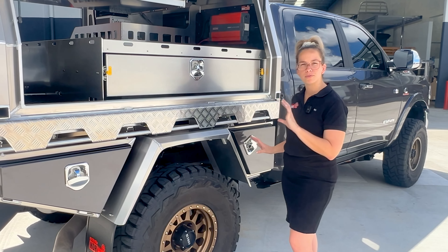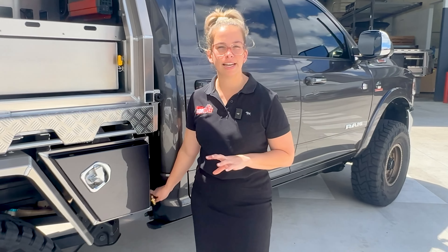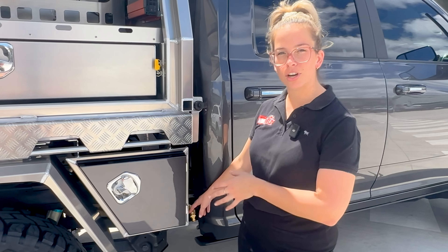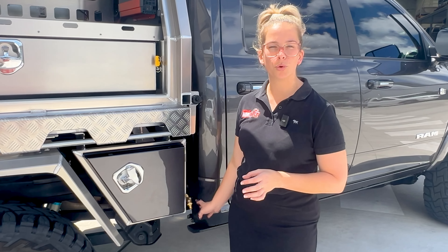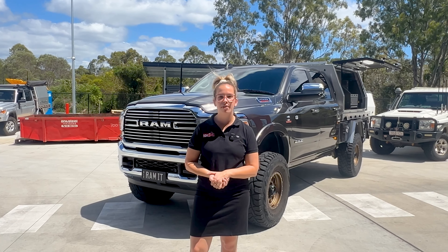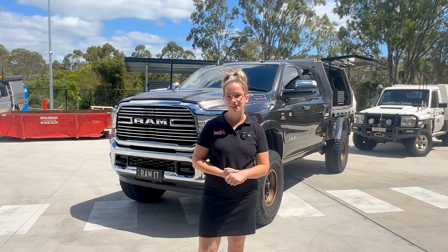We've also still got both in front and behind wheel toolboxes, and we've got our 58-litre water tank down here. It is actually under the bed of the tray so it is all streamlined and tucked away. It's a gravity-fed tap so you can always have a bit of water on board when you pull over. Well, that is everything for this Ram 2500 build, guys. I hope you enjoyed watching it and please keep an eye out for our next build.